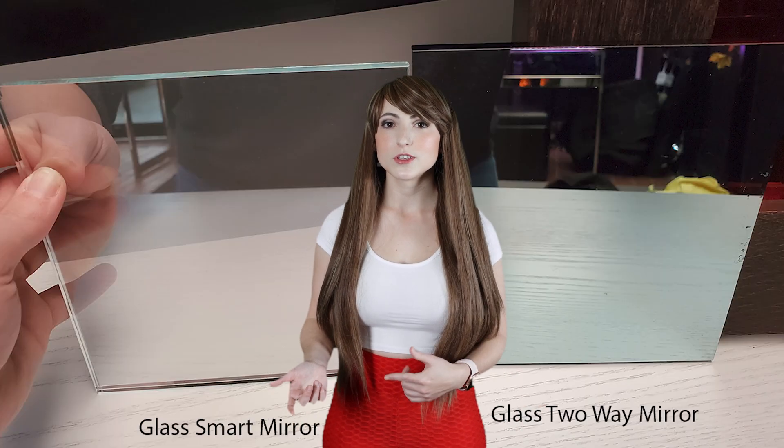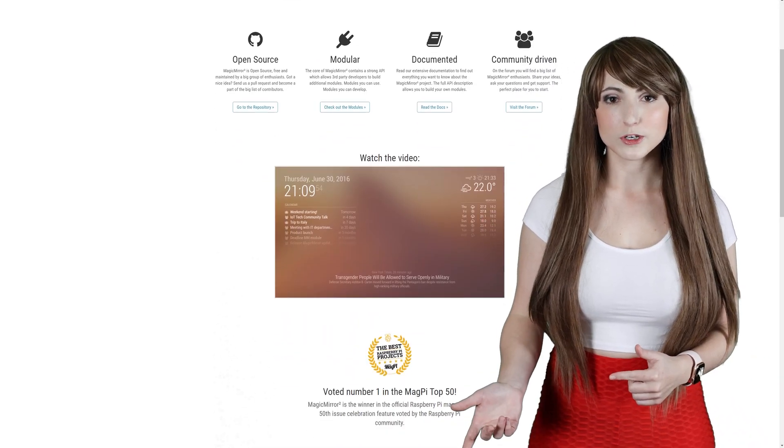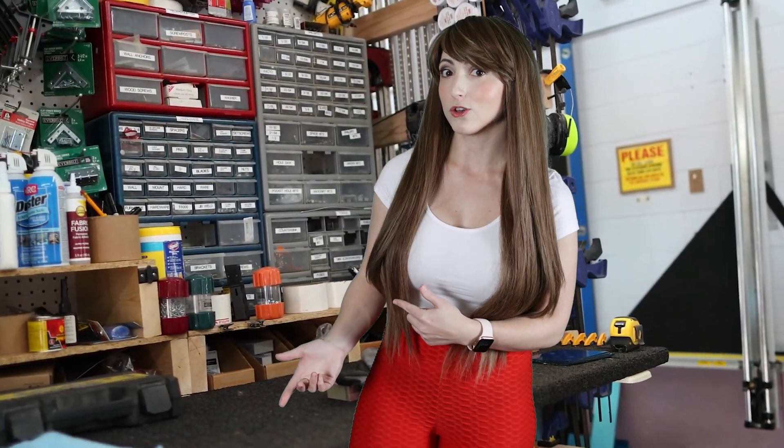Unfortunately, the glass included with it is just a standard two-way mirror, which is really hard to see through. It's glued in at the corners, but the glue is easily removable with box cutters. It doesn't come with smart mirror software, so you'll want to program a Raspberry Pi or other device to plug into it. Let's take a look into the shop for a full dissection and see if it's possible to upgrade it with better glass.